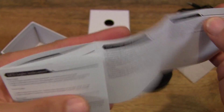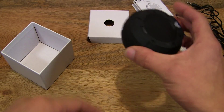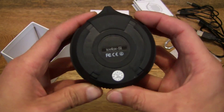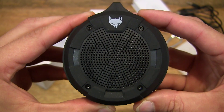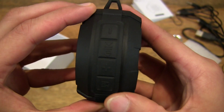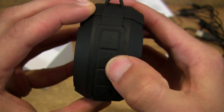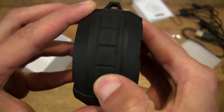This speaker actually takes microSD cards as well as being able to play through Bluetooth pairing. So let's take a close-up look at the speaker. We have some controls here — minus, play/pause or power on, plus, and an M button.